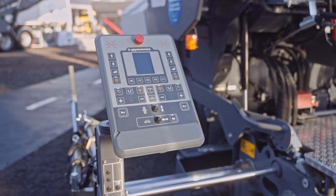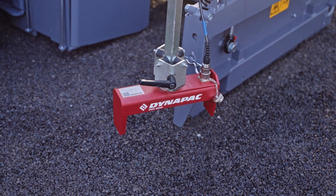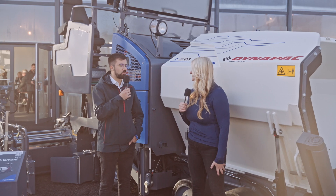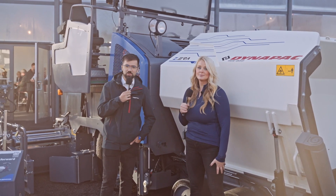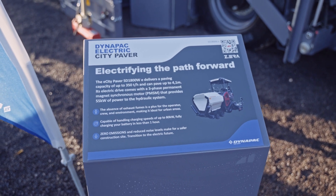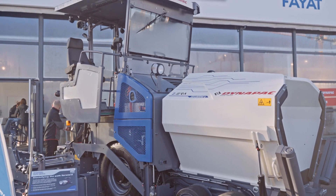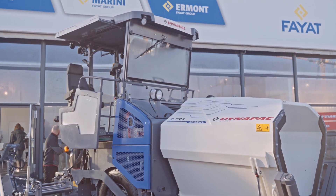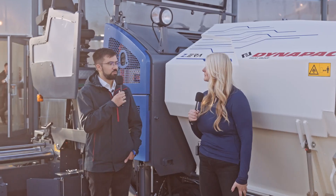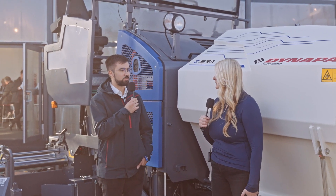With this machine we implemented an electric drive — it's a high voltage system. The autonomy of the machine is around four hours. Four hours may not sound like much, but paving can be quite tricky, the logistics on the job site can be quite tricky, and asphalt is a hot material. That's why we say four hours for the average job site.